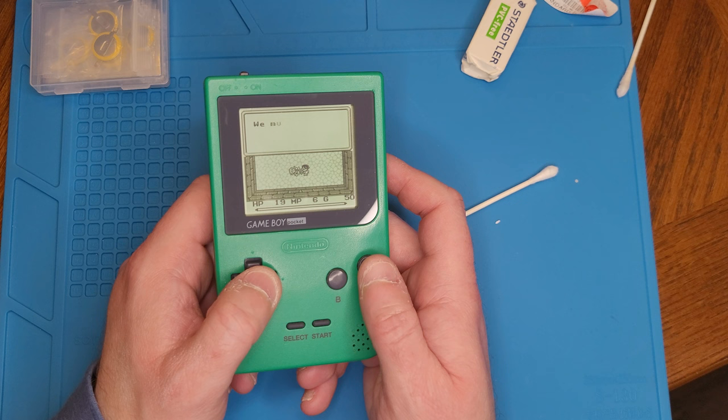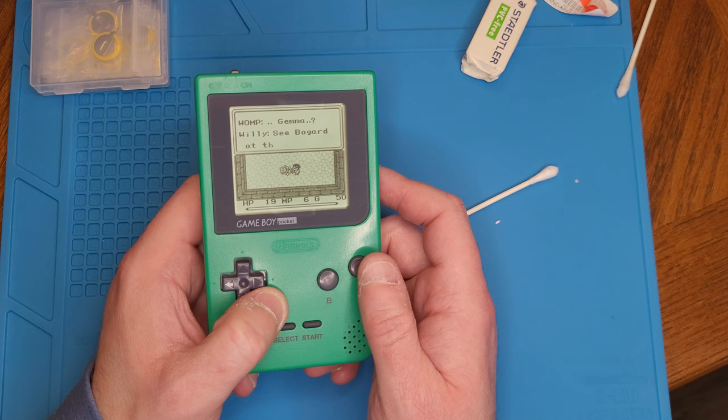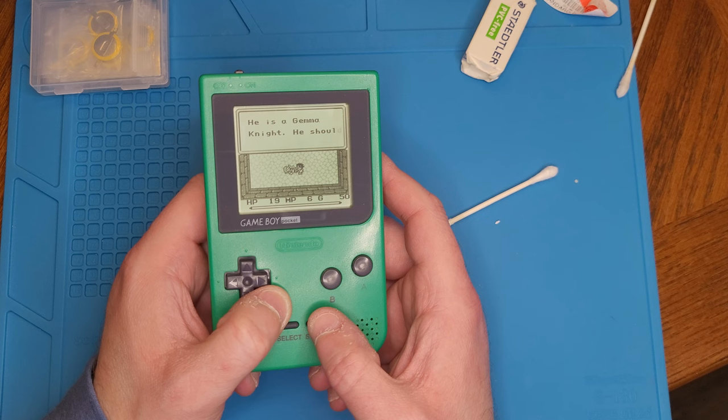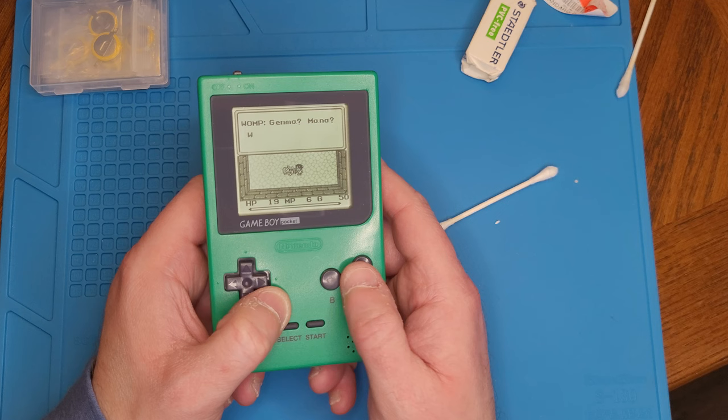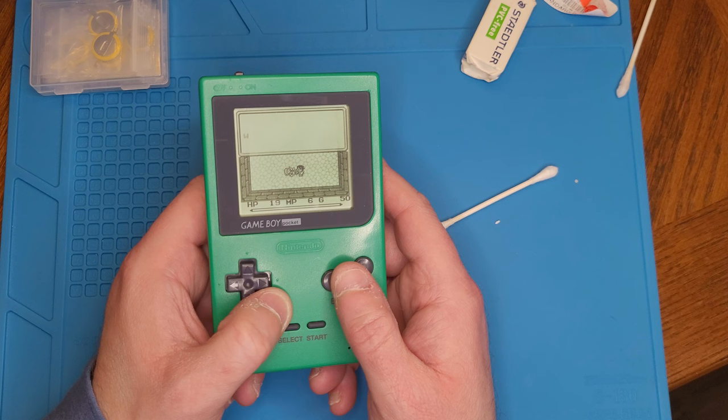Game Boy Pocket is definitely my favorite of the Game Boy systems, including Game Boy Color. The way this screen pops is just awesome. It just sucks in the light though. There's no way this game would look nearly as good on a normal original Game Boy. Plus the thing takes just two triple-A batteries, and they last a while. It's so tiny you can just pop it right in your pocket.